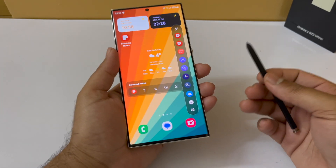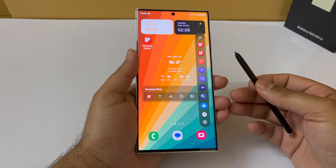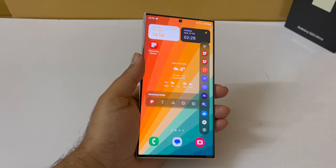Those are some of the amazing features of the S Pen. I have other videos covering five essential hidden app features of the S23 Ultra and even a water freeze test for the S23 Ultra — check those out if you're interested. Thanks for watching, be sure to subscribe!